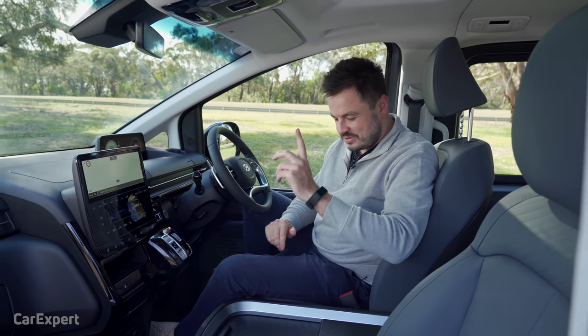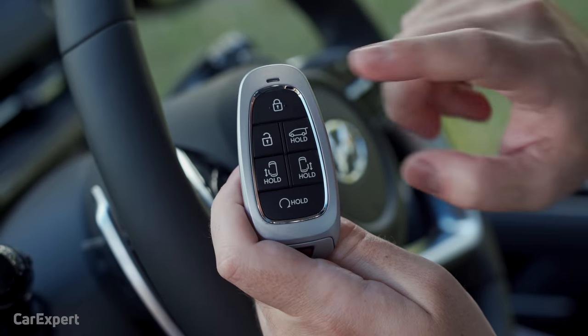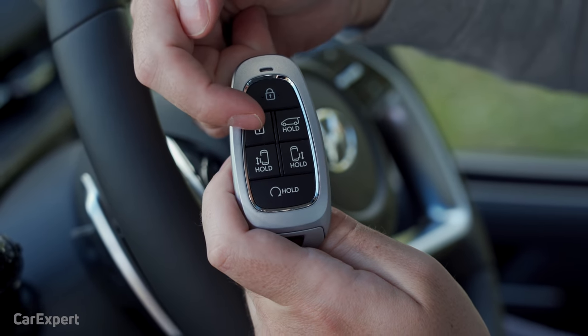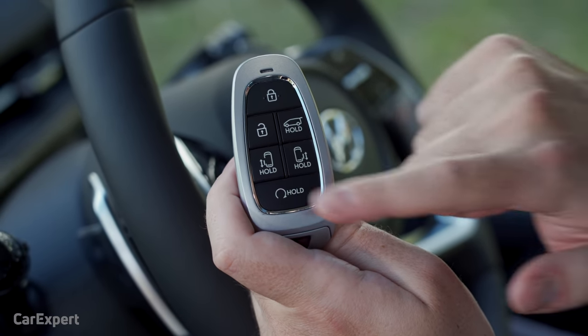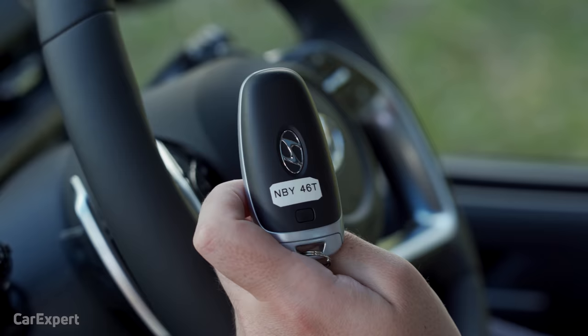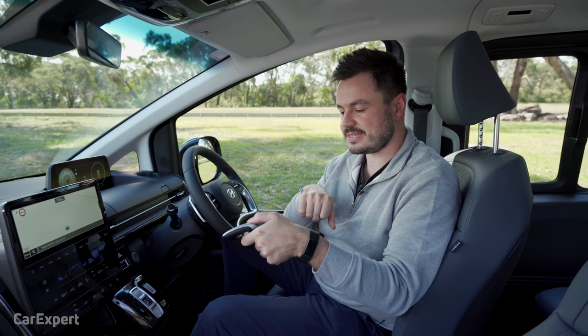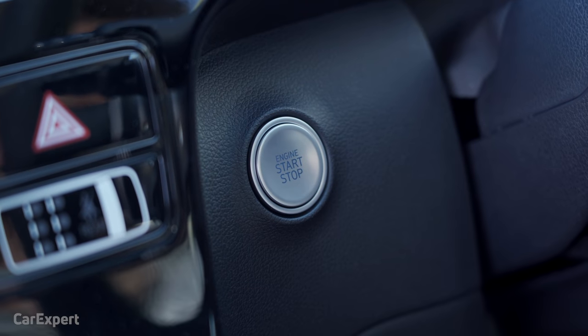Inside the Staria — let's start with the key. You have lock, unlock, buttons to open either sliding door, a push-and-hold for the boot, and a push-and-hold to remote start the vehicle. On the back is a Hyundai logo. It's a proximity sensing key, so you just leave it in your pocket and use the nice-looking push-button starter.